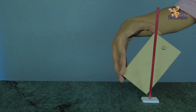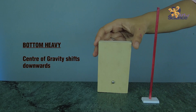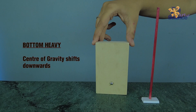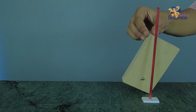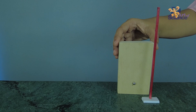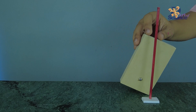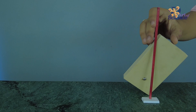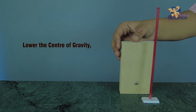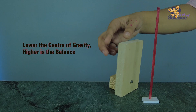Now, we'll add some weight on the bottom. The center of gravity has now shifted downwards because the block is now bottom heavy. Notice how the block can tilt much more without the point of center of gravity going outside the pivot line. This means that the lower the center of gravity is, the more balanced an object is.